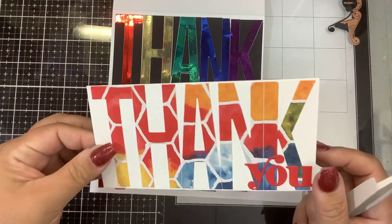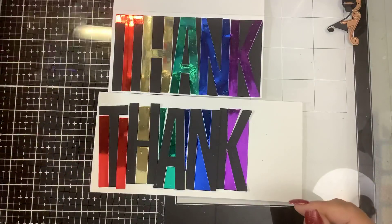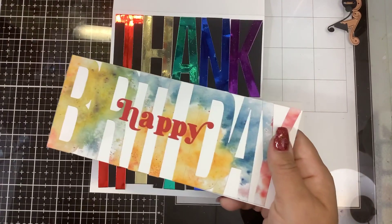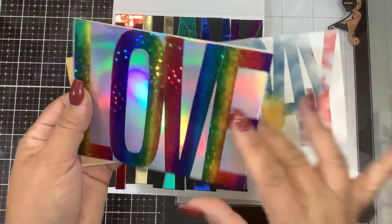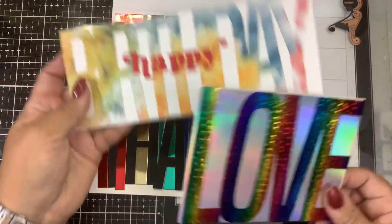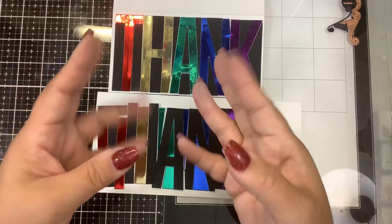You can get these from Spellbinders — there's Thank You, Happy Birthday, Love You, and I think Merry Christmas. The Love also comes with the You, just like that. Go check those out, the link is down below. Thanks for watching and keep on foiling — bye guys!